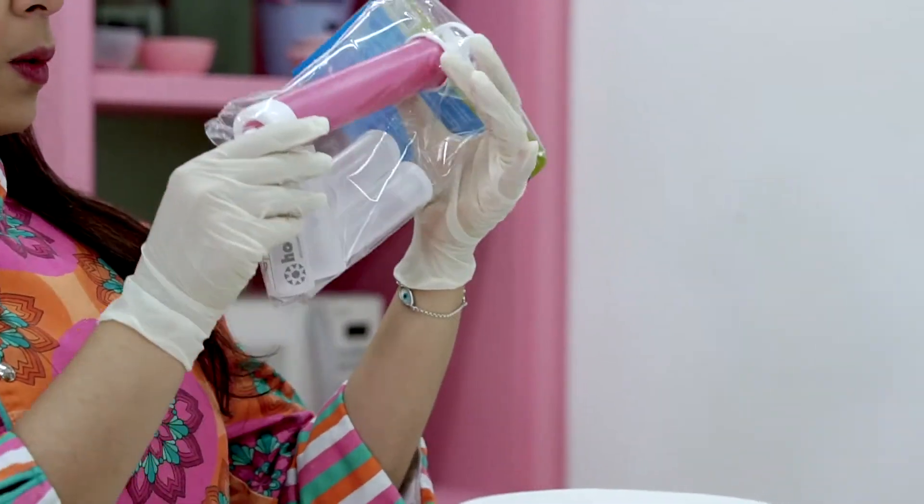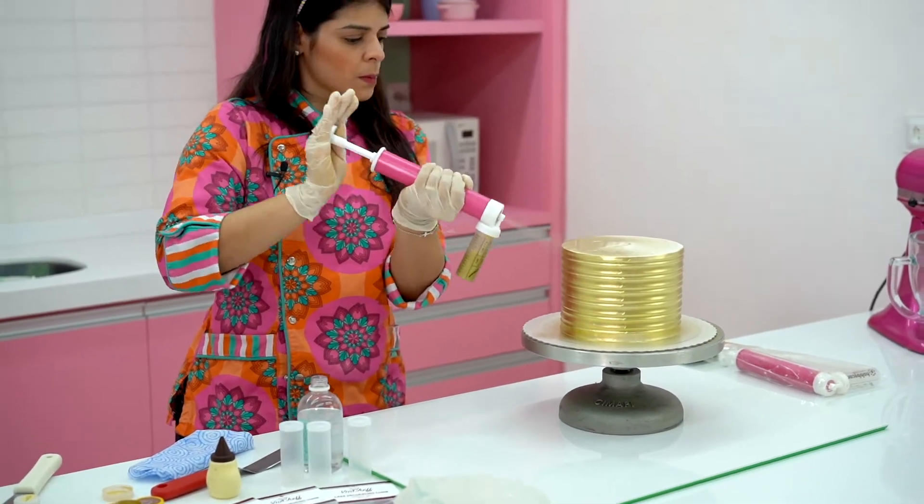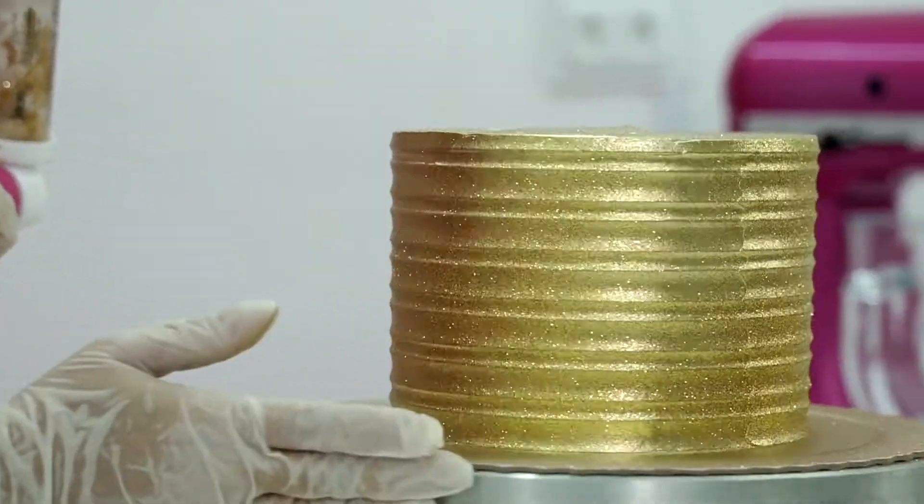The HobbyCore manual airbrush can be used to quickly and easily decorate cakes. Let's see what comes in the package.